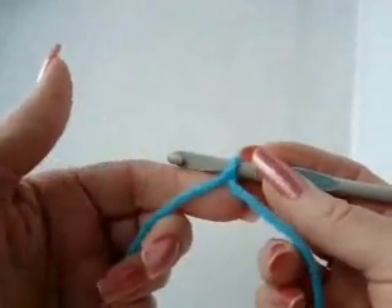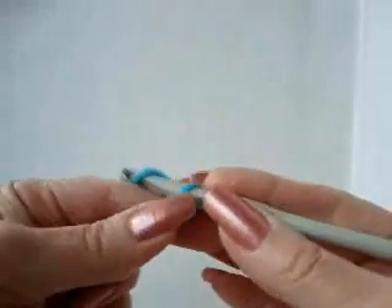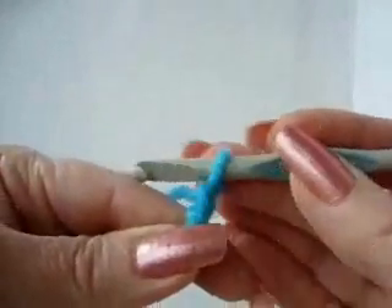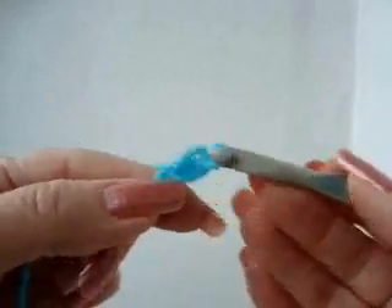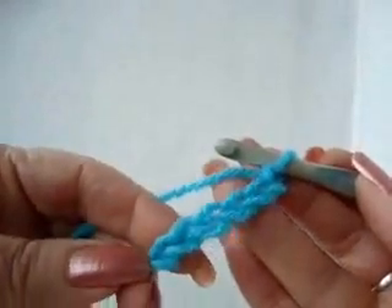To start crocheting, we're going to chain stitch. In order to chain stitch, all you do is pick up the yarn and pull it through the loop on the hook. Pick up the yarn, pull it through, pick up the yarn, pull it through — and that's a chain stitch. You can see it looks like a chain, and that's why it's called a chain stitch.